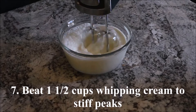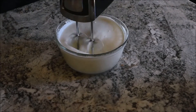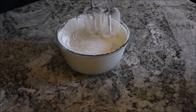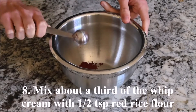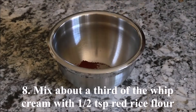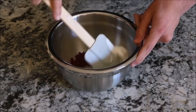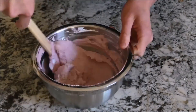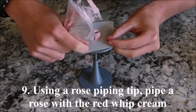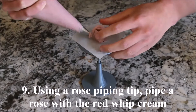Beat 1 and a half cups of whipped cream to stiff peaks. Mix about a third of the whipped cream with half a tablespoon of red rice flour. Using a rose piping tip, pipe a rose with red whipped cream.